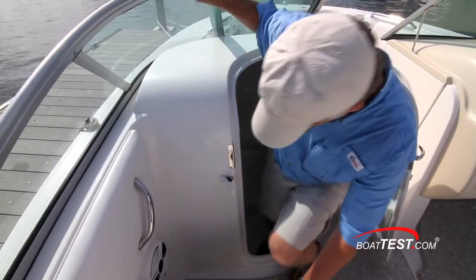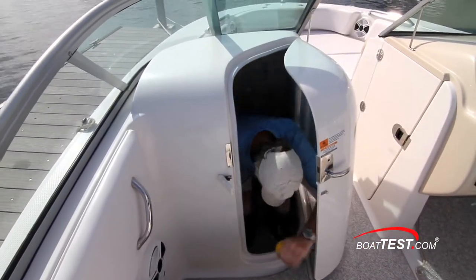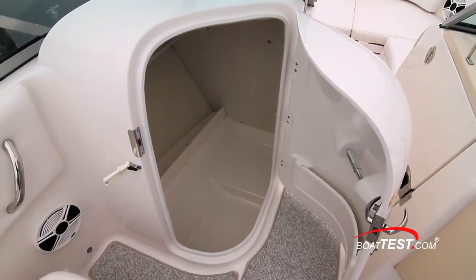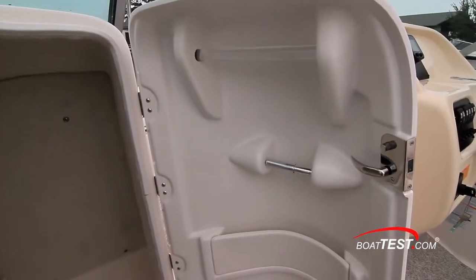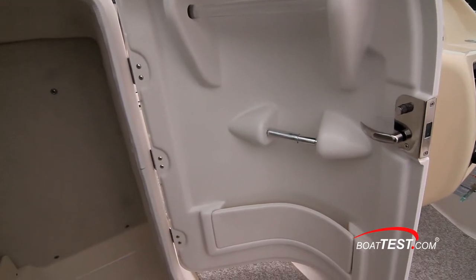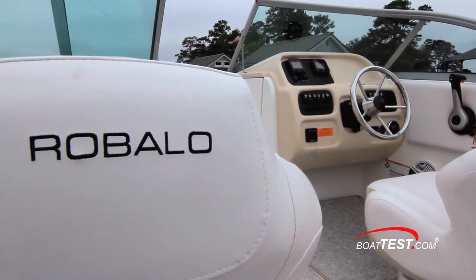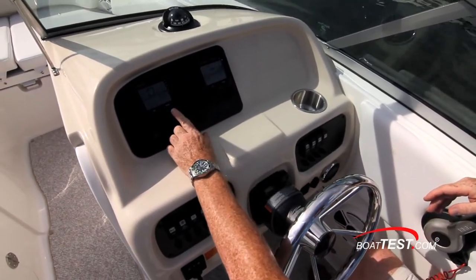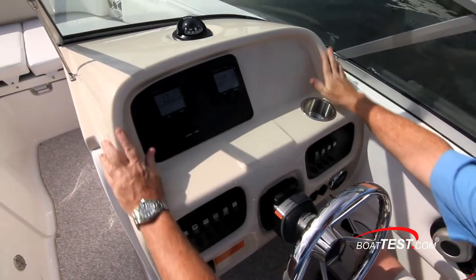The port console lends itself more to storage because it's a bit cramped, but it can be converted to a head by adding an optional porta potty. This is somewhat unusual in a 20-footer, but it's one of the details that make this a family boat. The helm console is completely uncluttered thanks to the use of dual optional Yamaha Command Link multifunction gauges that serve as the only information display in the panel.